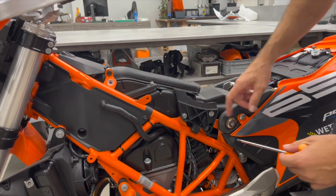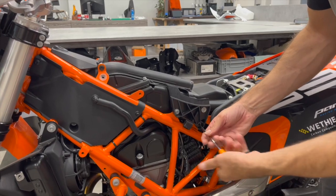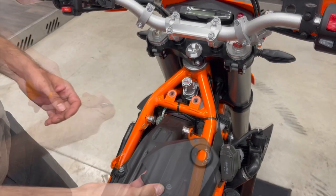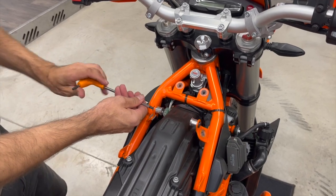Now we need to remove the seat support — there are three bolts here. Now we need to take out the cover; you put your hands like this and just pull it out. We need to remove also the seat locks — one and second.